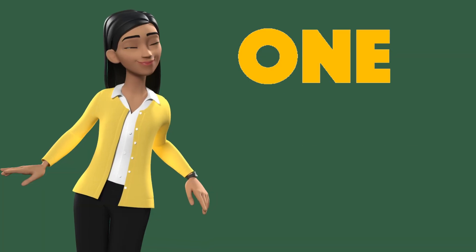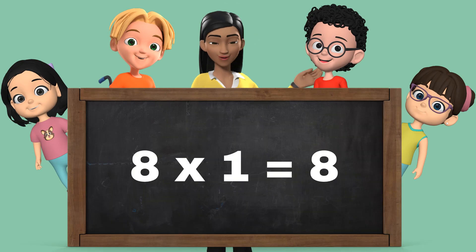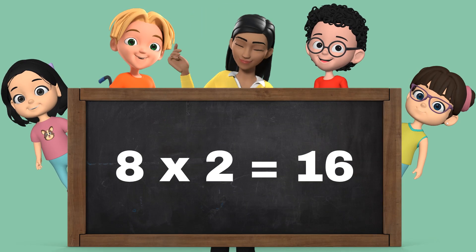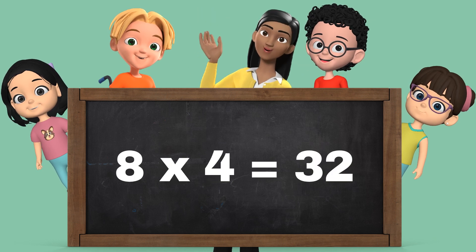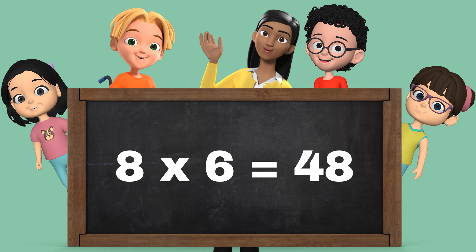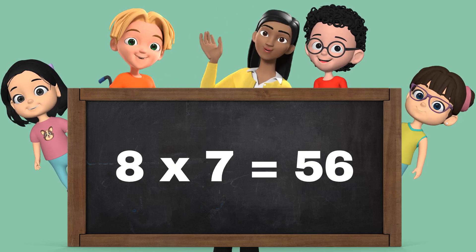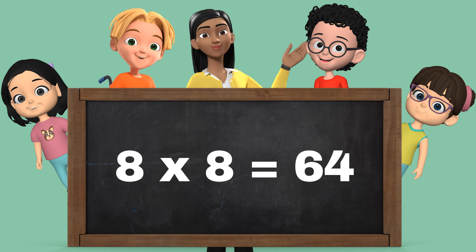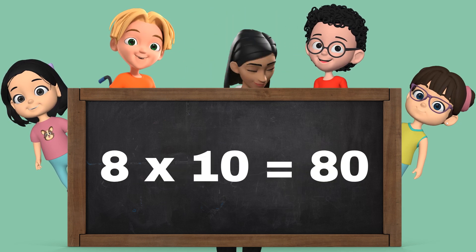Let's repeat it one more time. 8 1's are 8. 8 2's are 16. 8 3's are 24. 8 4's are 32. 8 5's are 40. 8 6's are 48. 8 7's are 56. 8 8's are 64. 8 9's are 72. 8 10's are 80.